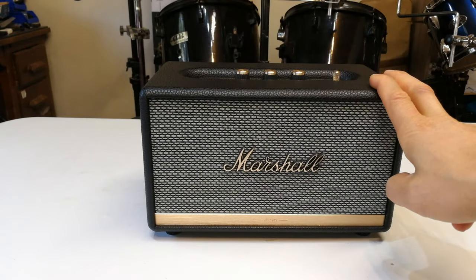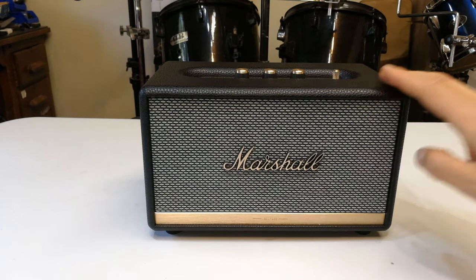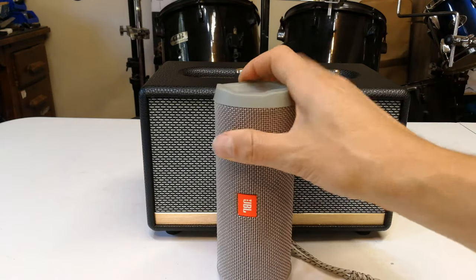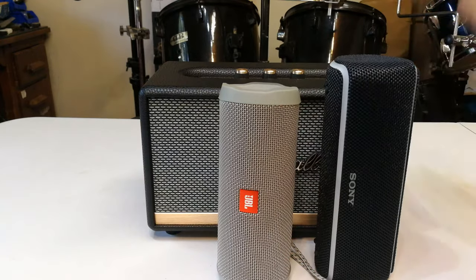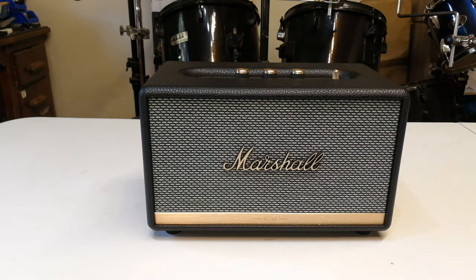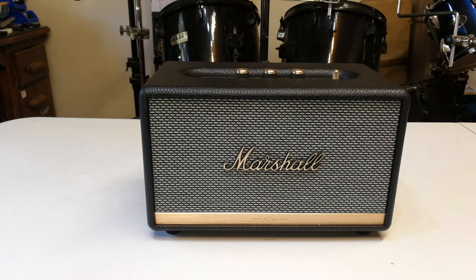To get started you need to download the Marshall app. Just so you know: while this is a Bluetooth speaker, it is not a portable speaker — for example, these are portable speakers with batteries inside. This Marshall has no battery. They do have a portable Bluetooth speaker but this is not it — this is the Acton 2.